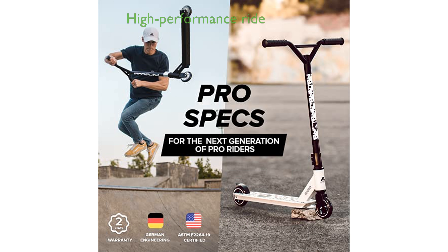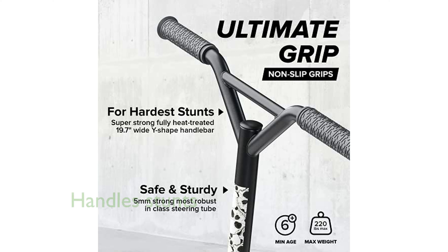Engineered with precision and attention to detail, the scooter boasts German engineering that promises a long-lasting and high-performance ride. Designed for both indoor and outdoor environments, the scooter is perfect for skate parks and is built to handle various tricks and stunts with stability.